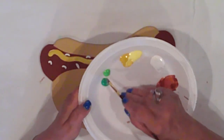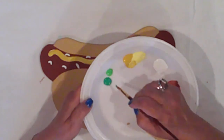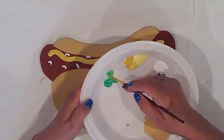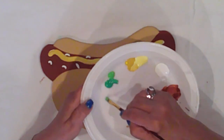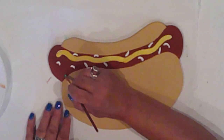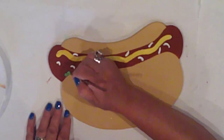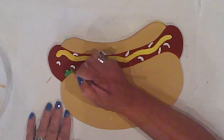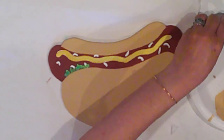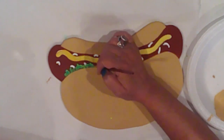Relish — same idea as the mustard. I'll double load my brush with Ceramco Spring Green and Parsley. I'm using a flat brush for the relish and I'll make small strokes right along the bun's edge, overlapping some of the strokes. I can't even remember the last time I had relish — might have to pick some up.